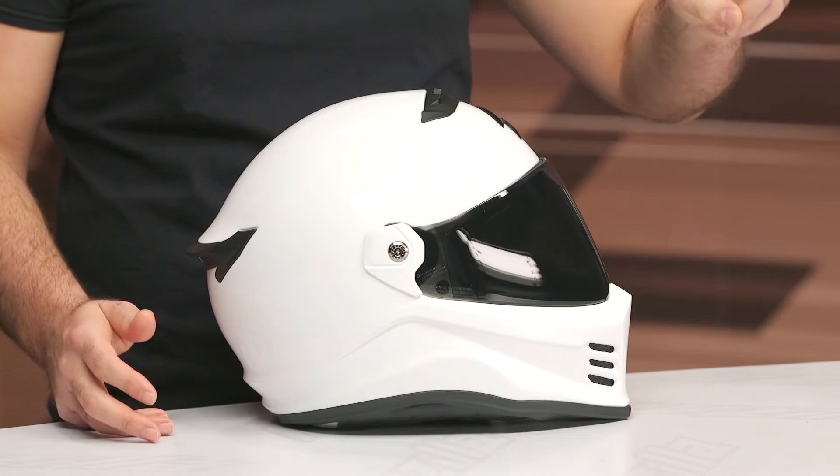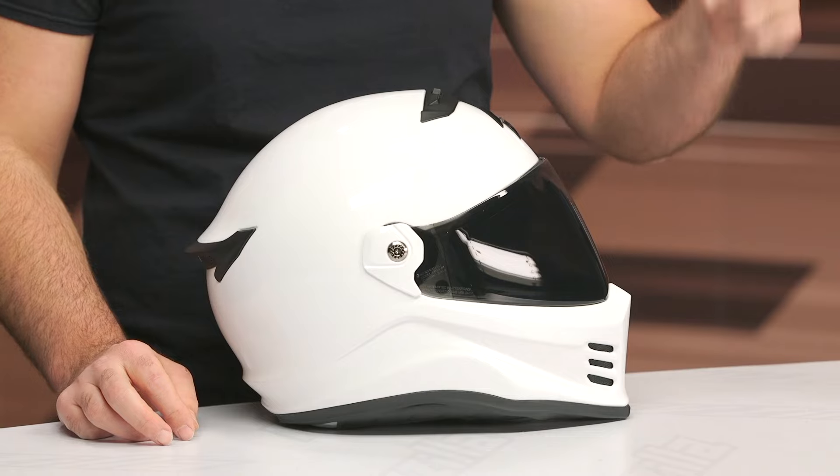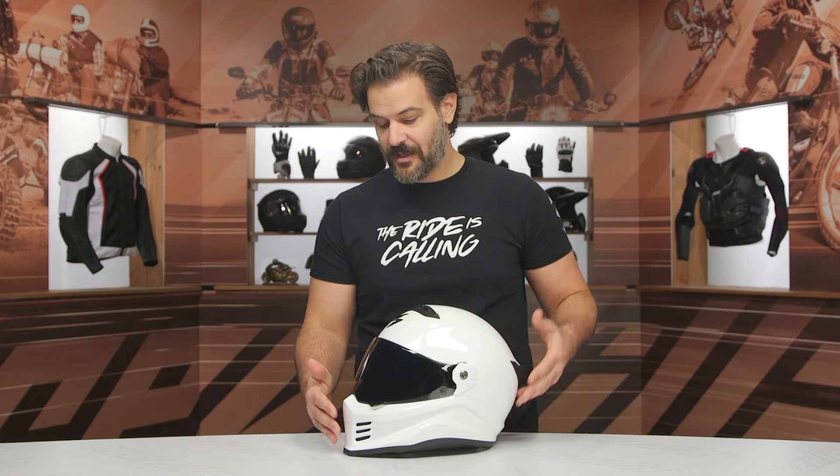It does include two face shields in the box — you get the smoke shield as well as the clear shield. There's going to be a lot of people that like the simplicity of the design, and I think it fits great. When talking about other helmets in the market with that vintage race inspired look, they don't fit super solid — they have a little bit of a round fit and don't work for the large audience out there. This one, I think, really does.